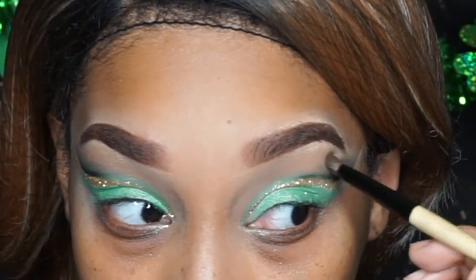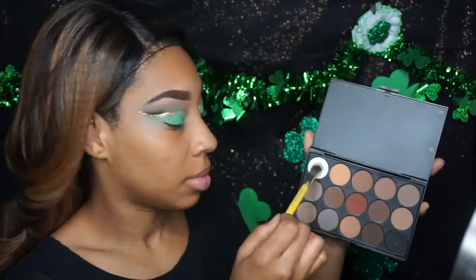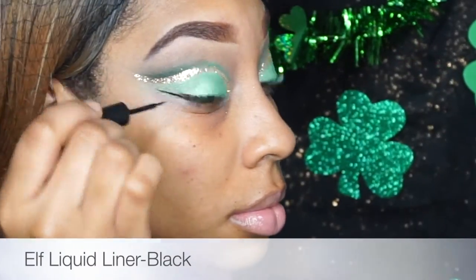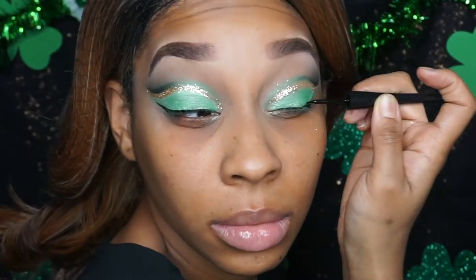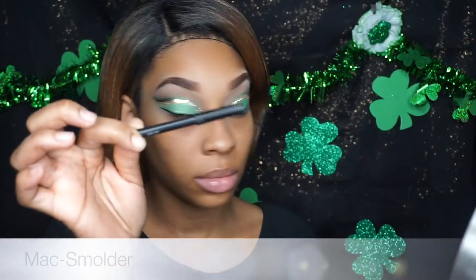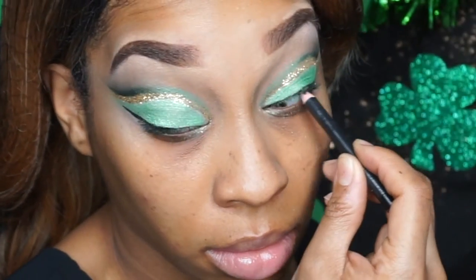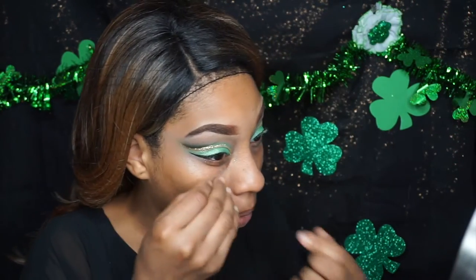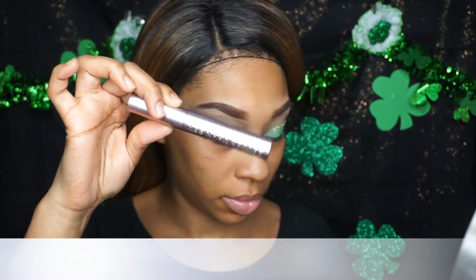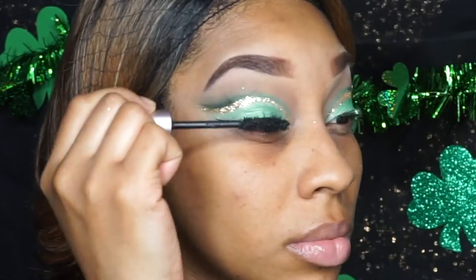I'm going back in with Humid because I realized it needed more of a gradient effect. Now I'm going in with a brow bone color from an eBay palette — it was literally less than five dollars. I'm using my ELF liquid liner now doing a very thin wing, going straight across rather than tilting it upward. Now I'm going in with my MAC Smolder to tight line — this is the best way to prevent gaps when you put your lashes on. Skipping the foundation part, now going in with Better Than Sex mascara by Too Faced.